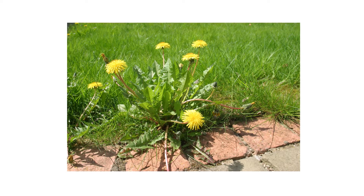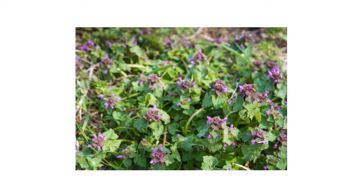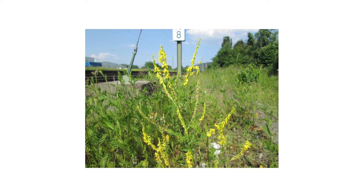2,4-Damine is able to kill dandelion, ground ivy, dollar weed or pennywort, certain clovers, and many more weeds or woody plants.